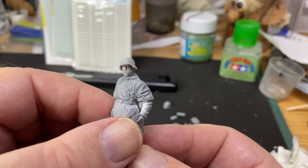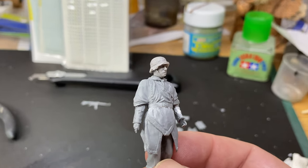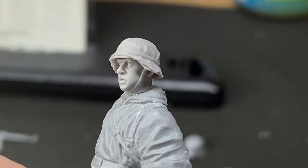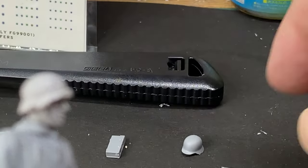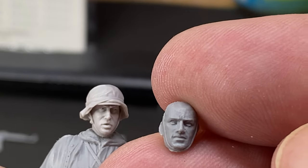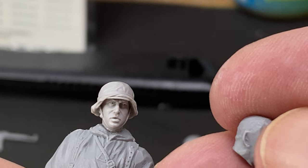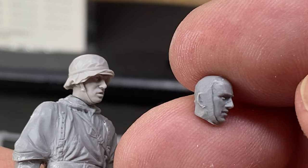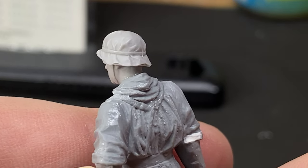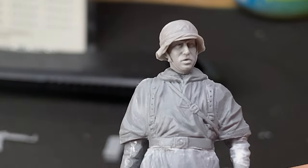I've trimmed the head and neck and glued them in place. There's a little bit of a gap there, not too much, and you can see a little super glue. You can see what this head is going to look like compared to the original. As I said, the Master Box head - the face is not bad - but it's just all this other stuff. Anyway, it's an opportunity to try something different and personalize these figures a bit, which is part of the hobby.